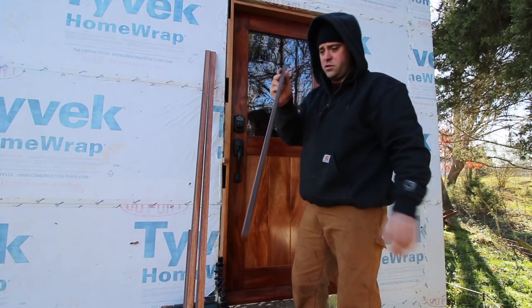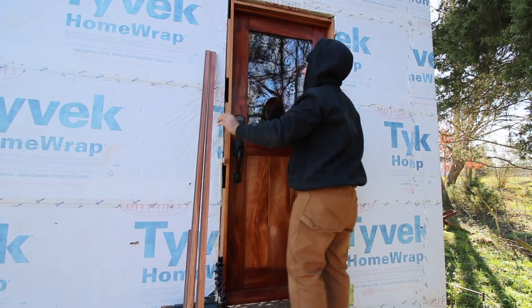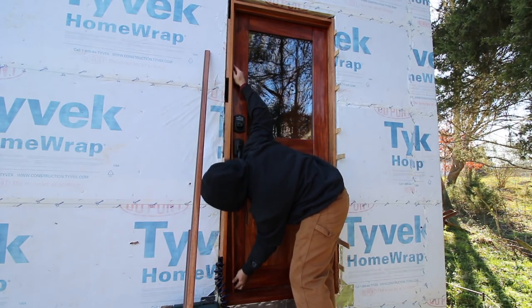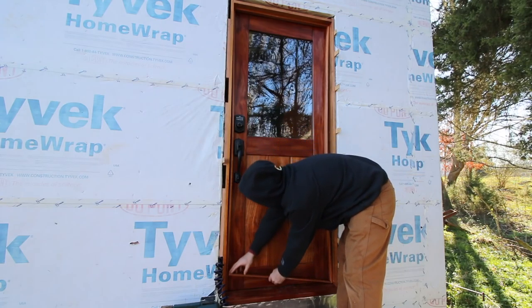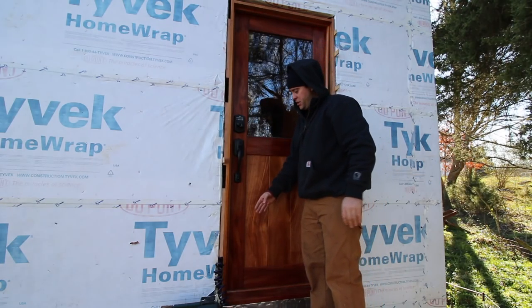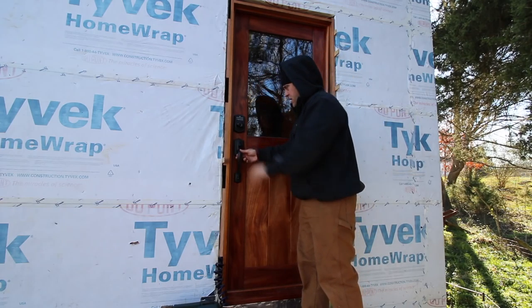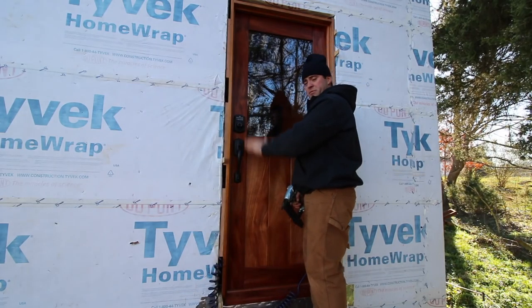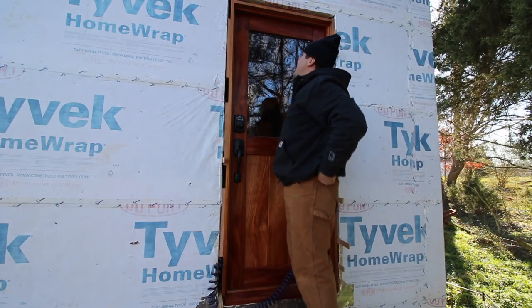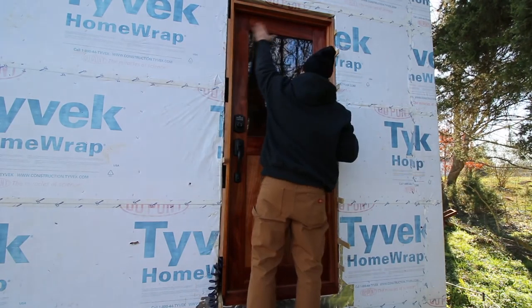I've got the weatherstripping installed on all the pieces. I'm pretty sure this one goes in first — tight, it fits. I'm going to put in a few nails here and there, then go on the inside, shut the door, eye it and make sure everything's good. I want to make sure that deadbolt's locked in. While I'm installing this I'm looking at the squeeze-out of the foam — I want just a little bit of compression on the foam. I don't want to get too aggressive. This looks good all the way up.